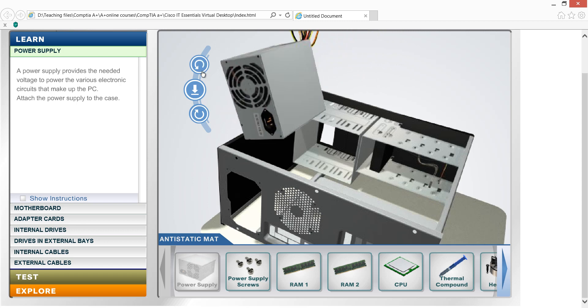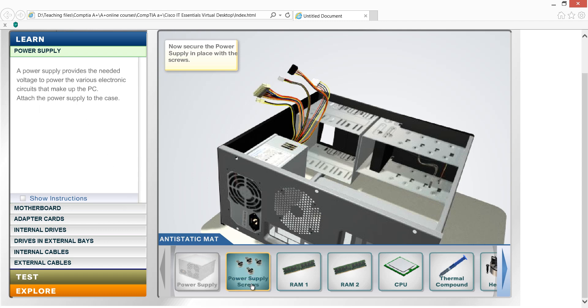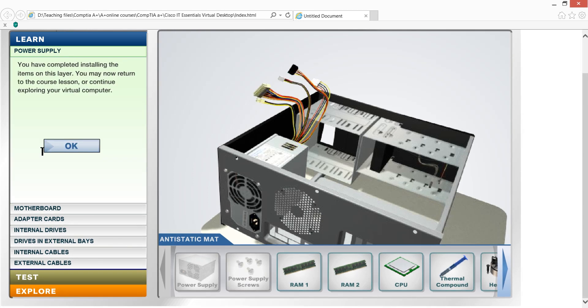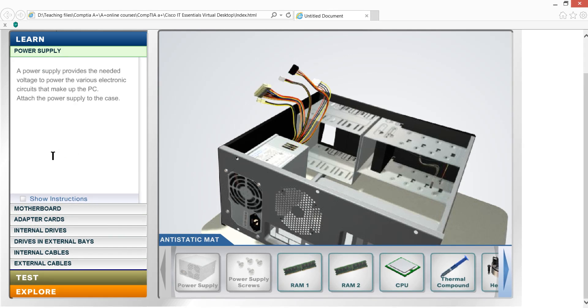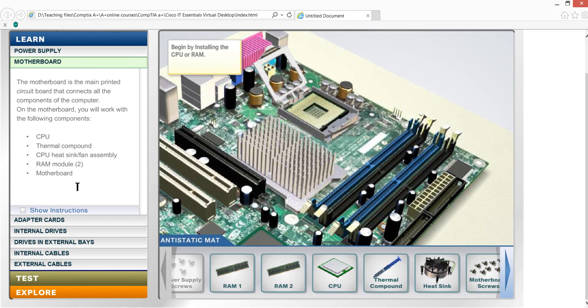The power supply can provide a voltage. The power supply provides voltage, and it is secured with a screw. The other screw needs to be completed. Okay, next we have the motherboard.